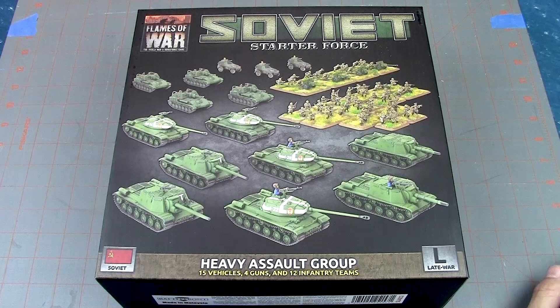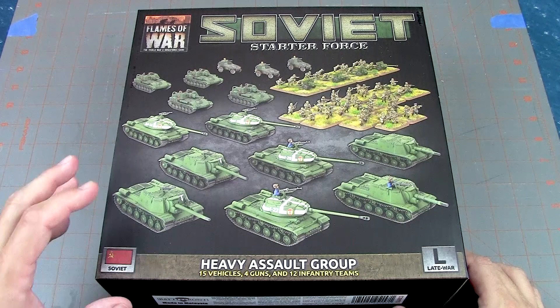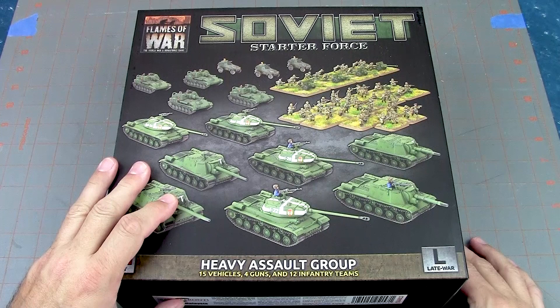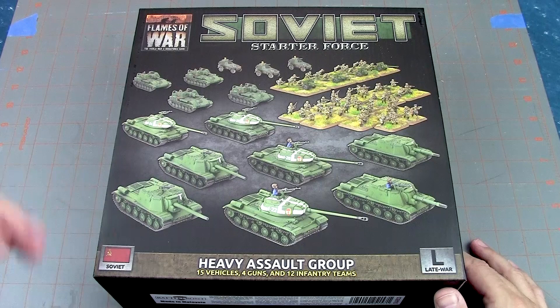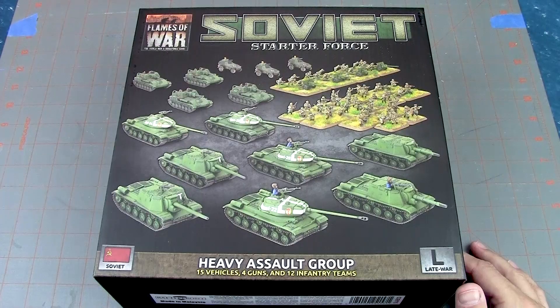I love these Battlefront starter boxes. They usually run about a hundred dollars, and this one does. In full disclosure, Battlefront did send me this as a review copy — I did not purchase it. Keep that in mind as we talk through this review. That doesn't change my opinion because I haven't cracked open the box yet.